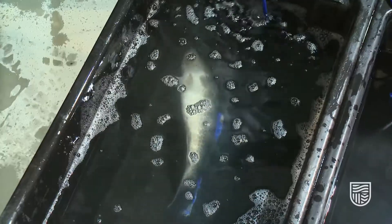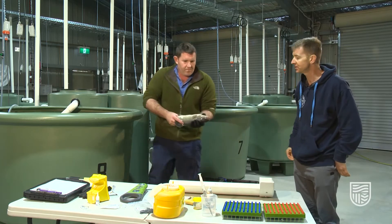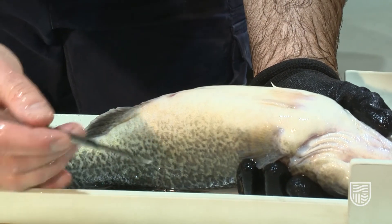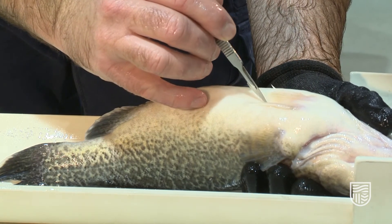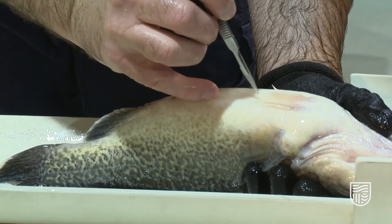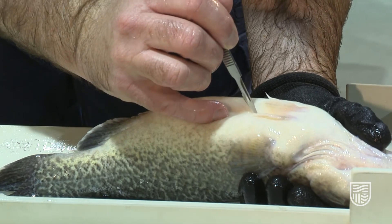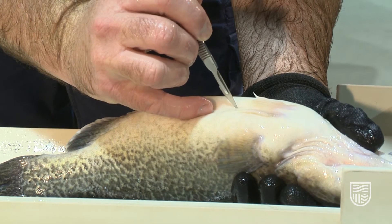We're now demonstrating a third technique: scalpel insertion. It's just another option for tagging fish safely. It's the same principle as the needle technique, but instead of using the needle we're using a scalpel to make the incision — scraping a few scales away, then making a small incision into the body cavity of the fish. The needle can then be placed through that incision into the body cavity.